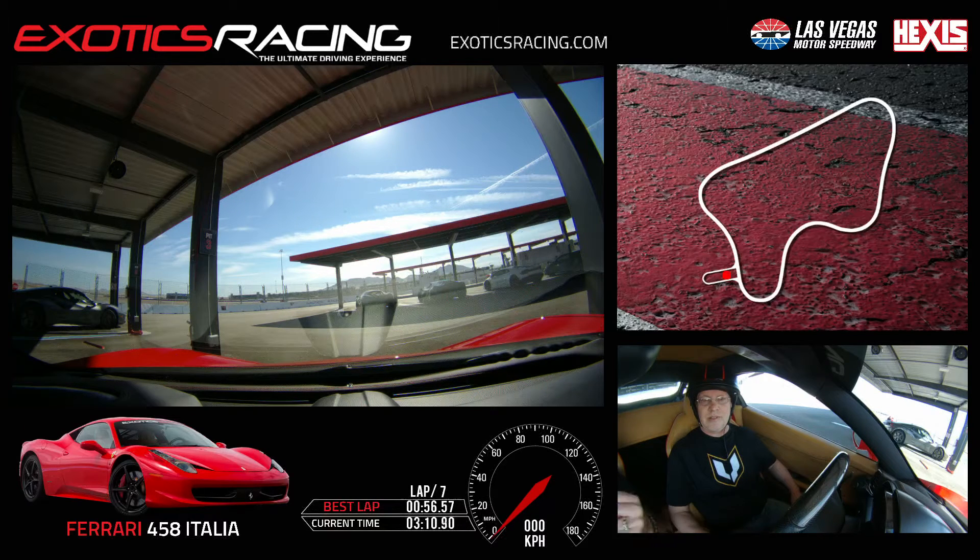Ferraris are infamous for throwing you into understeer. If you make a tiny little mistake, it's going to put you into understeer — that's what Ferraris do. They're so light in the front end, but this one here, it's not going to restrict you necessarily. It's going to let you run through it. The NSX will put you into oversteer, and it's not going to fix it for you. That's one good thing I like about that car.